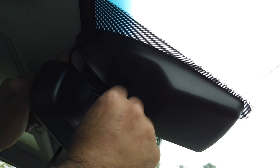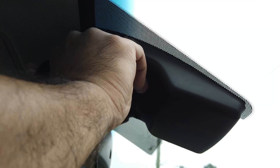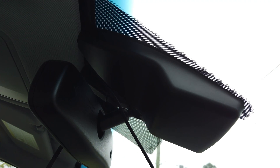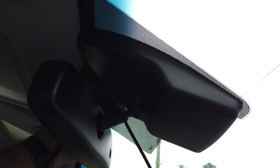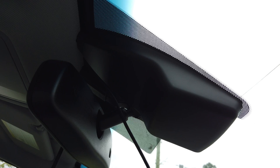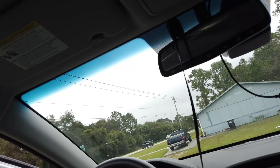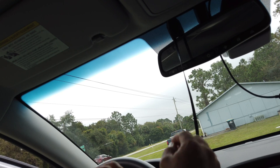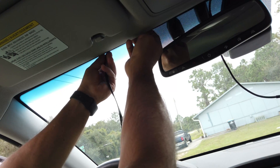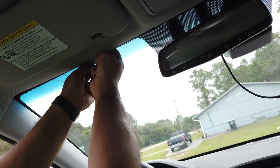Then you have that USB-C style connector coming off the top and down to the side. I'm going to reposition the camera now. All right, continuing installation — I'll be running this wire and getting it tucked in to the top.